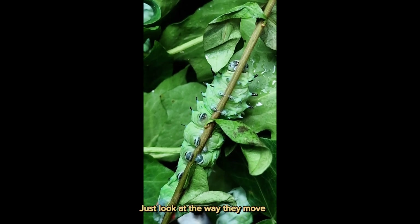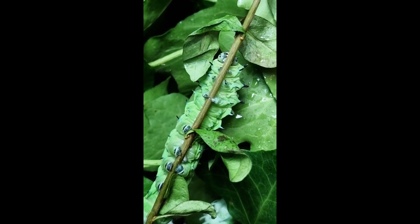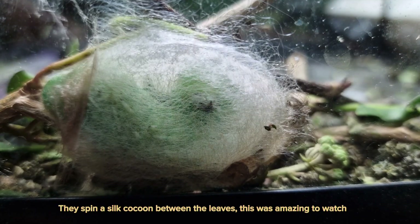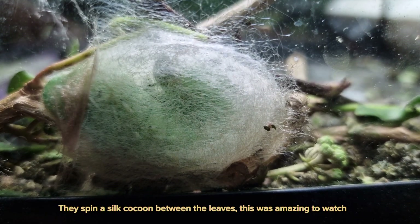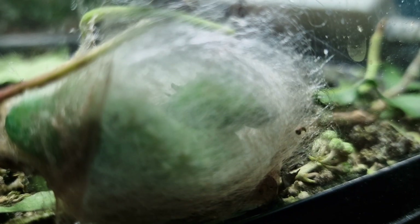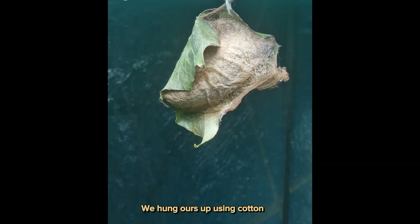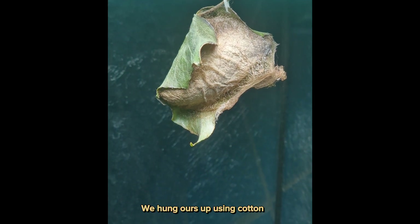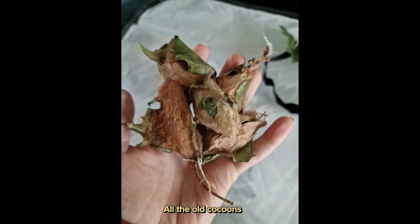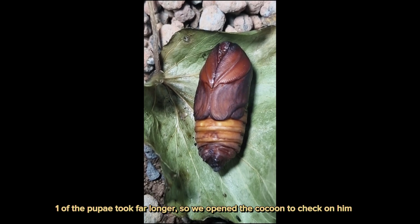Just look at the way they move. Next stage — they spin a silk cocoon between the leaves. This was amazing to watch. It takes around a month before they are ready to hatch. We hung ours up using cotton. One of the pupae took longer, so we opened the cocoon to check on him.